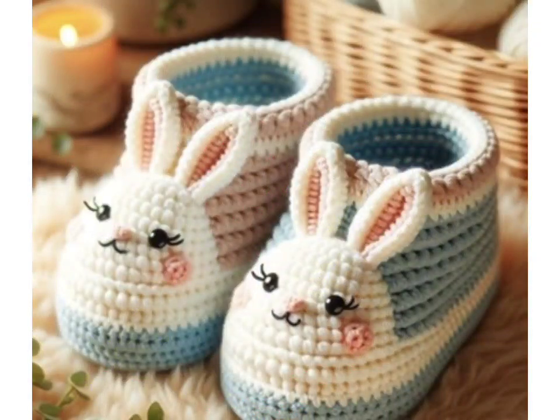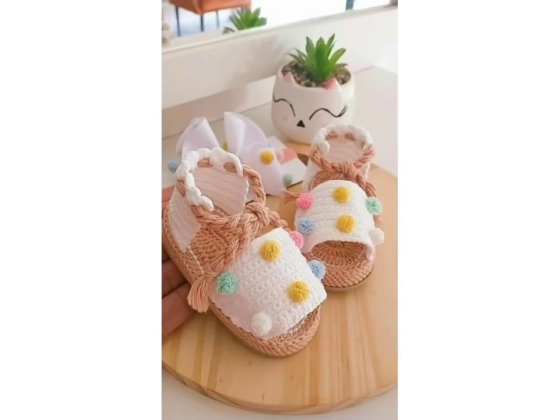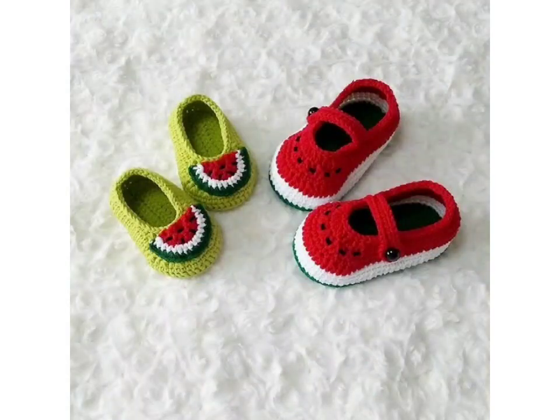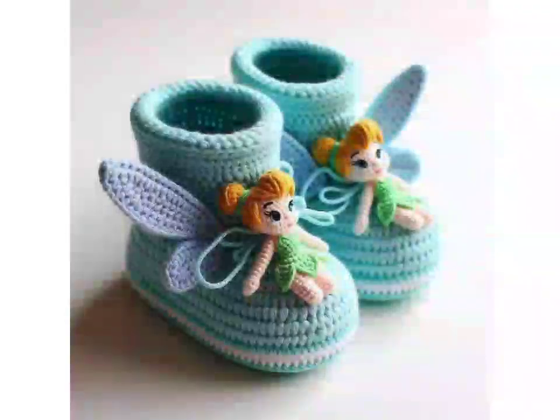Use a stitch marker to keep track of your place in the pattern. Experiment with different yarn colors, different motifs, pearls, beads, stones, and different accessories to make all these ideas easily beautiful. And that's it — your adorable crochet baby booties are complete and ready to wear!